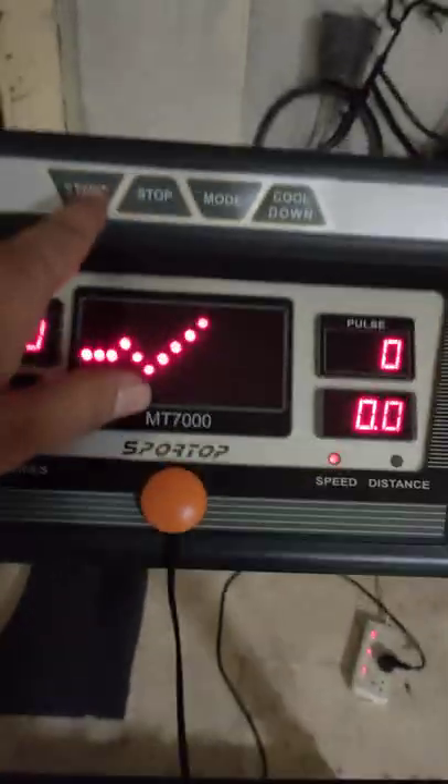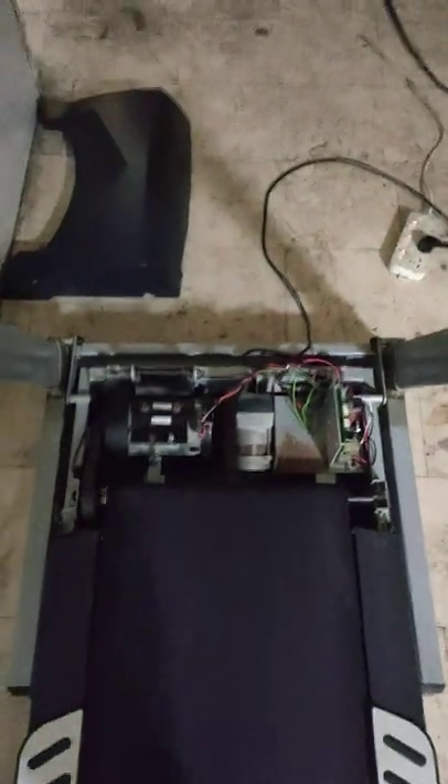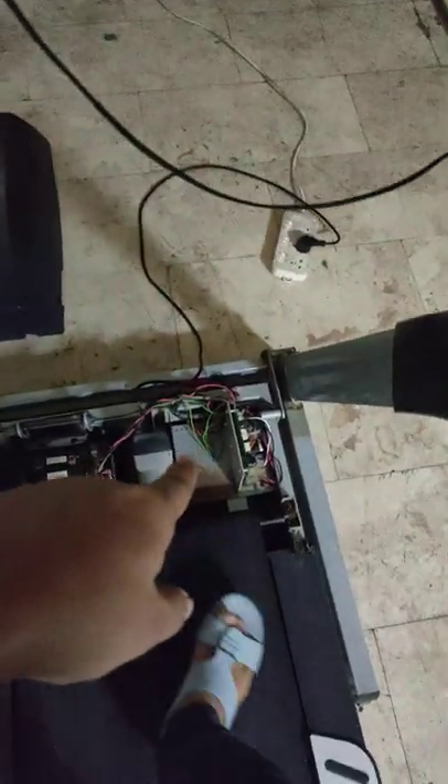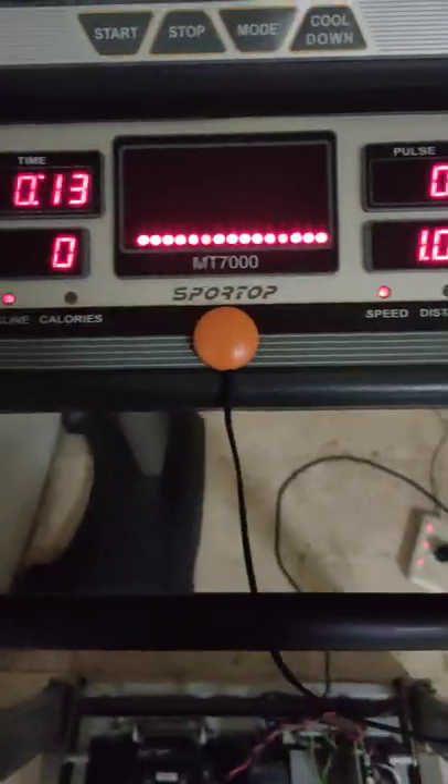Now I am going to try the treadmill. If it again shows E7 error, I will tell you what the problem is. See — it's running now! So that was the problem. You can fix this yourself at home.